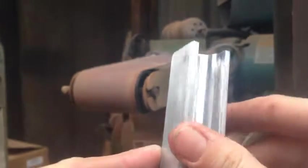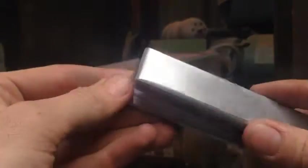This is what we ended up with after radiusing the corners. We didn't really take much material off, but it is enough to let it clear now.